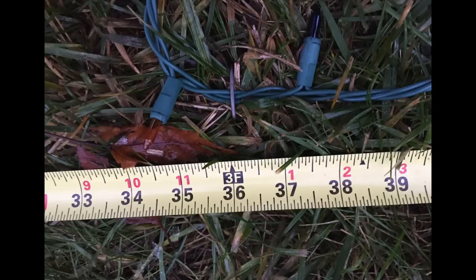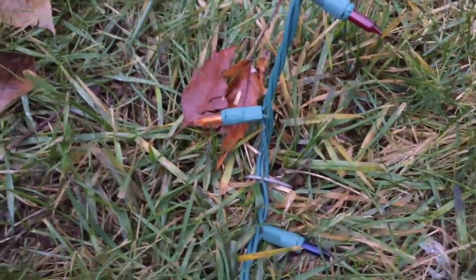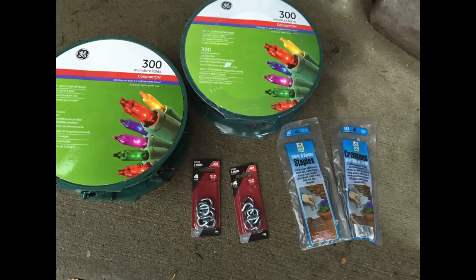Then you're going to measure out 36 inches from the pole and start with these little crampons. These are the things you're going to need: lights, these little crampons, and S-hooks.